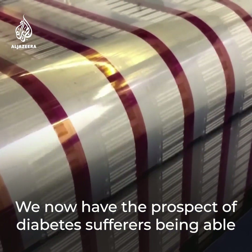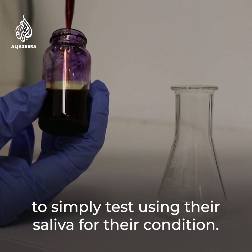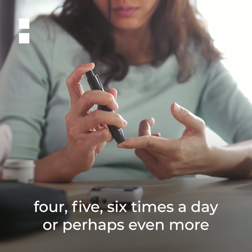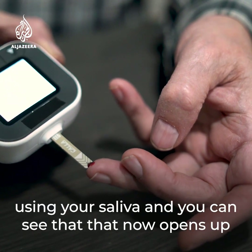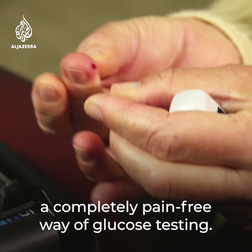We now have the prospect of diabetes sufferers being able to simply test using their saliva for their condition. Whereas they would have to draw blood four, five, six times a day or perhaps even more, now we're talking about simply being able to test using your saliva, which opens up a completely pain-free way of glucose testing.